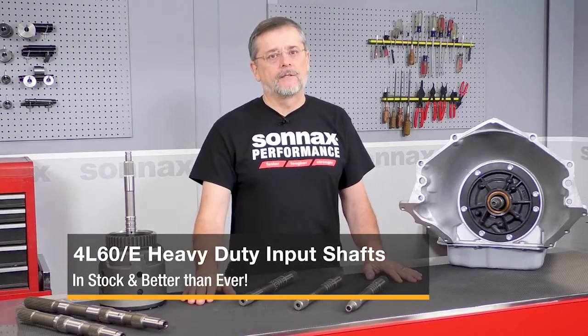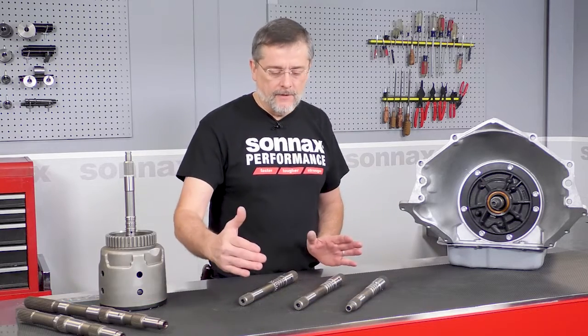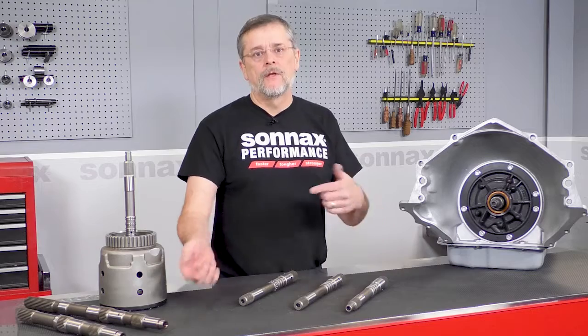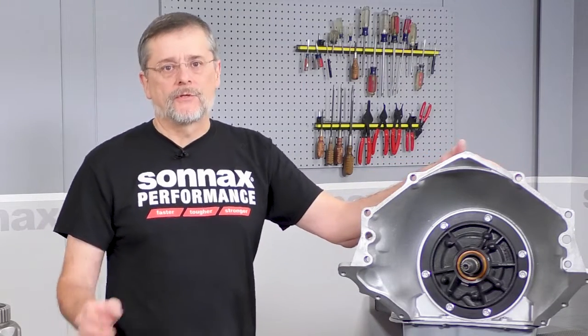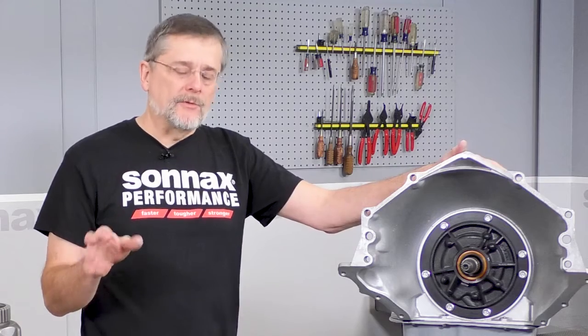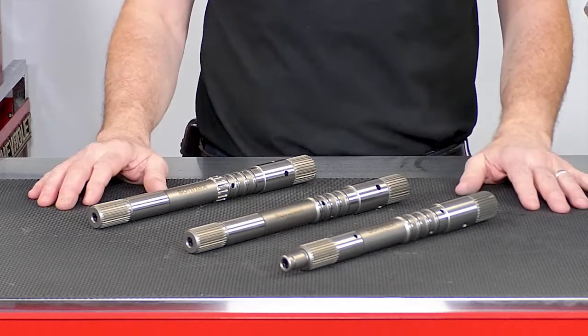Hi, I'm Greg with Sonex, and today I'm really excited to be talking about the re-release of our 4060E input shafts. They're back and they're better than ever. The 700R4 4060E remains one of the most popular performance units out there, and a heavy-duty input shaft is a key part of any performance build.